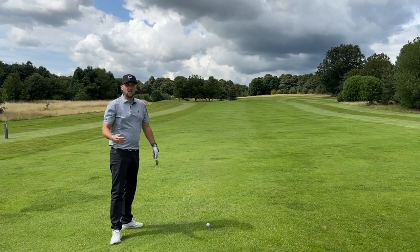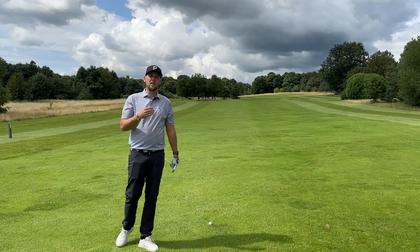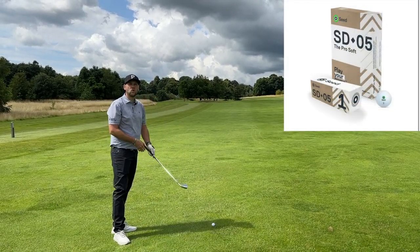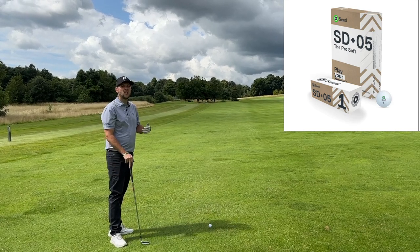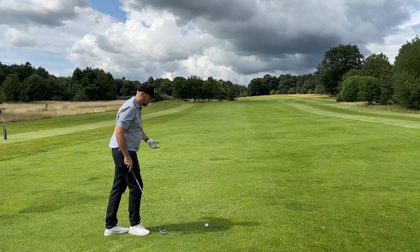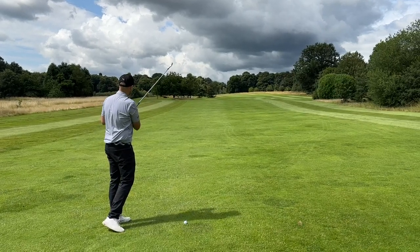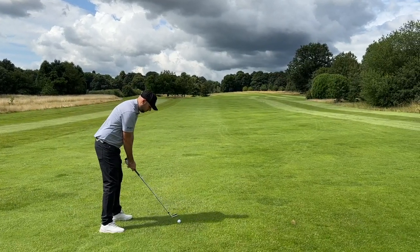For me a perfect eight iron. This golf ball is very similar to the AVX and the Chrome Soft — designed for lower spin but launching a little bit higher, so it still gets you the height. For lower swing speeds this golf ball could be perfect. Let's go in with the eight iron.